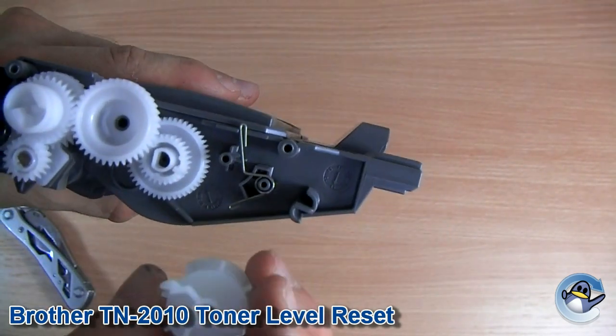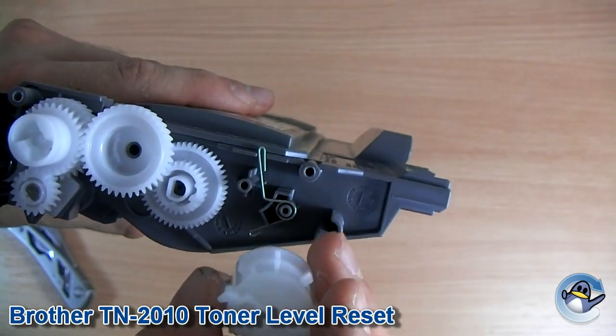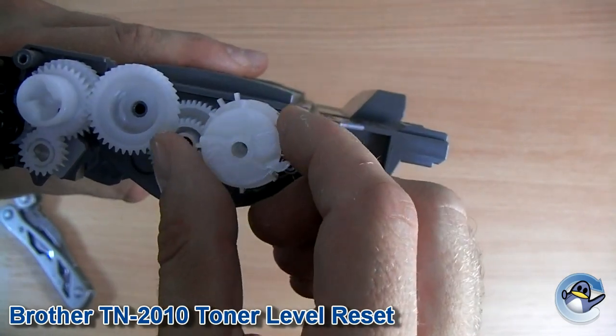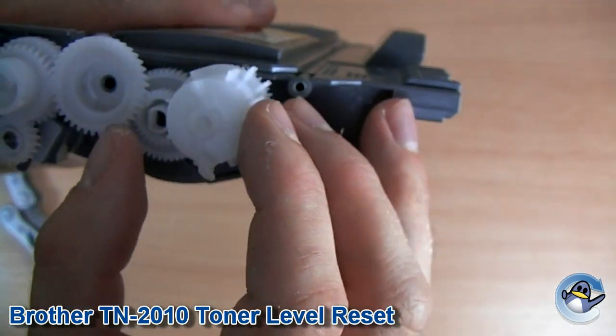And now, finally, we're going to put this cog back into place. Now you remember it was positioned like this previously, pointing again about 10, 11 o'clock. So we're going to spin it round on the axis, and you'll notice it will eventually just drop in when it's at about 6 o'clock.